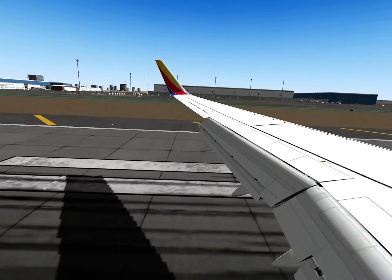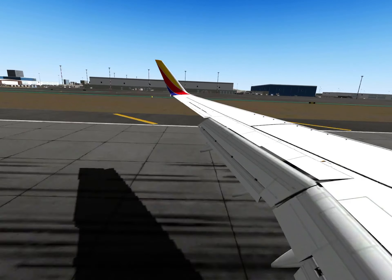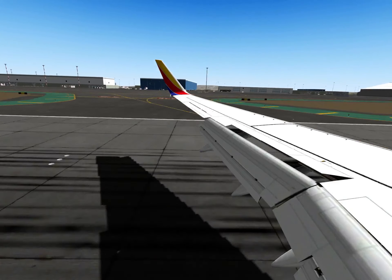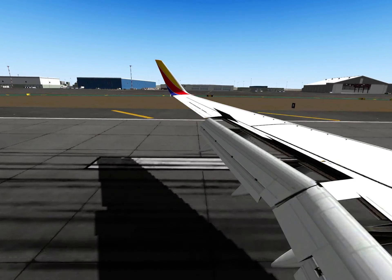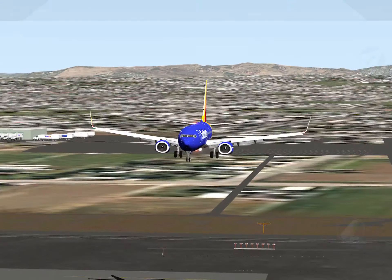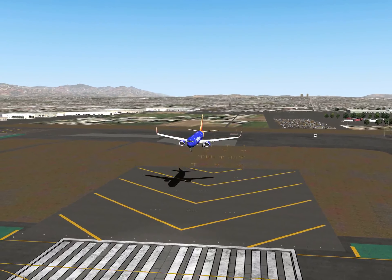It's a bit tricky to describe but as soon as you feel it, it's super easy. You can see here the speed brake is armed. Now take a look at what happens when I go ahead and land the aircraft upon touchdown. Let me turn off the autopilot here at 500 feet.